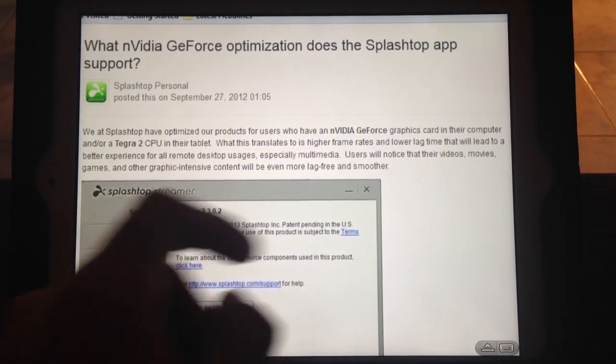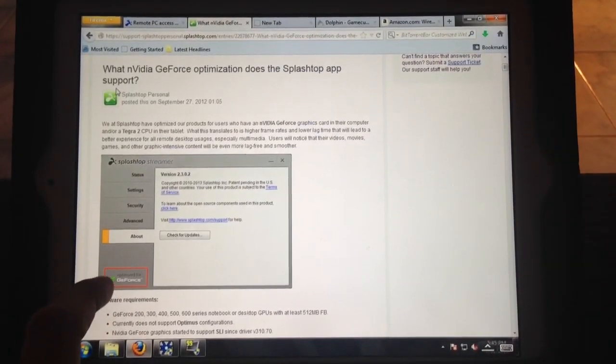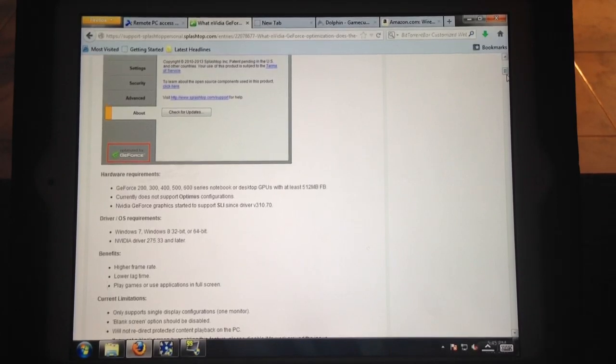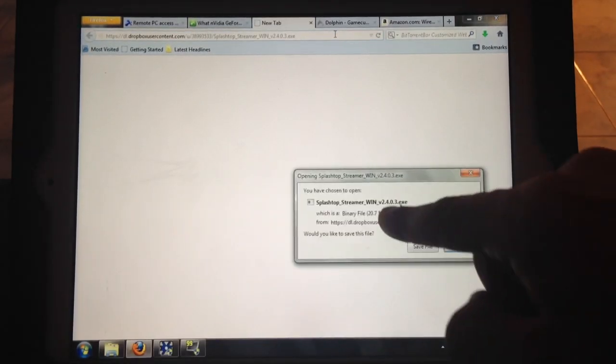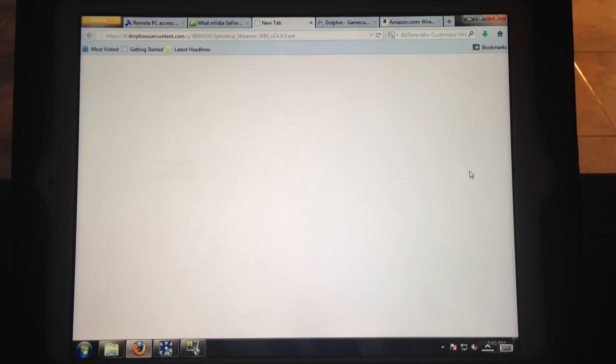If you guys have an NVIDIA graphics card, right after you download the Splashtop program to your iPad, you're going to want to download this specific version of Splashtop. As it says right there: users will notice that their videos, movies, games, and other graphics-intensive content will be even more lag-free and smoother. These are the NVIDIA requirements. The only issue I can see is an SLI configuration — if that won't work, just disable SLI. Also make sure your NVIDIA drivers are up to date. The link will be in my description — you'll be prompted to download version 2.4.0.3.